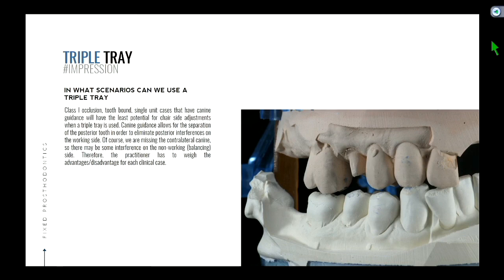That's why in canine guidance we're much safer to use a triple tray — because you're less likely to have an interference since the canines separate the back teeth. That's the takeaway message.